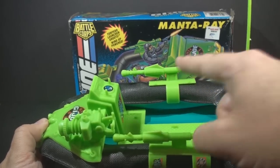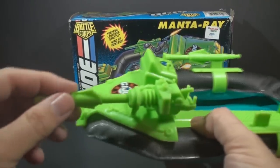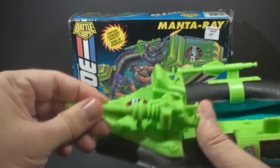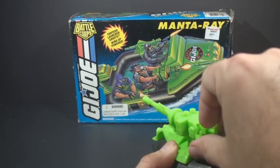It has two missiles. They peg onto the side of the boat for storage, but up here in front it has the missile launcher, and you can slide that in until it clicks. It is spring-loaded, so it will fire.